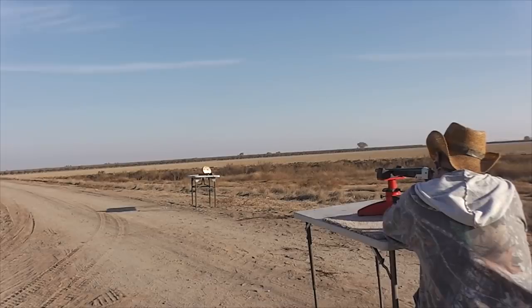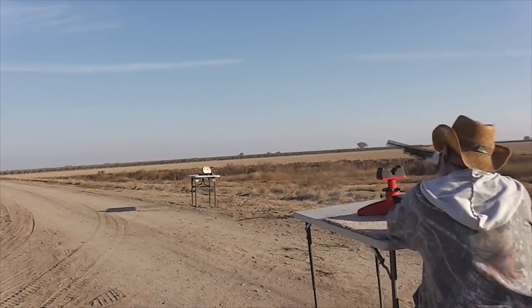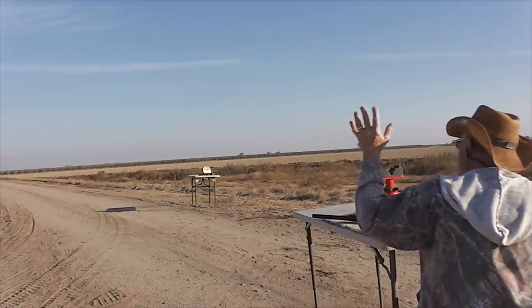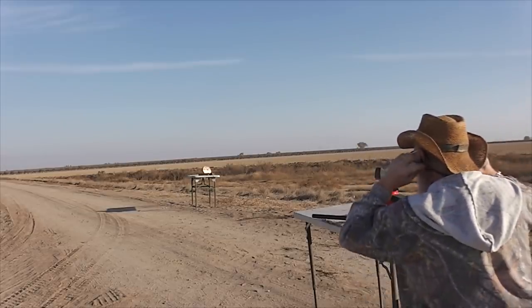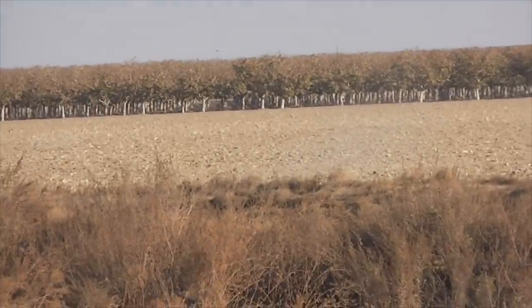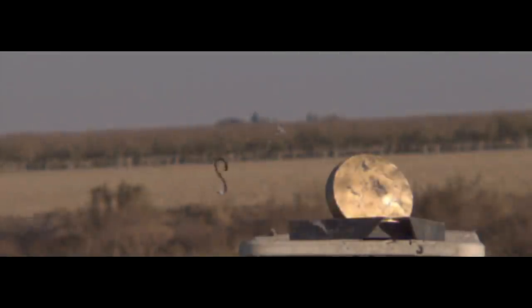That one went past the target, out in the field up there in the dust. Number four — same exact situation. When you keep doing things the same way, you keep having the same results, and that includes making mistakes. But I did load one shell differently, as we'll see.